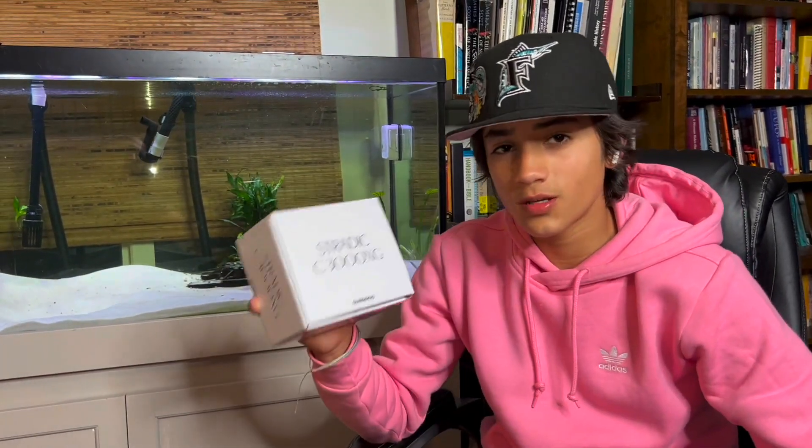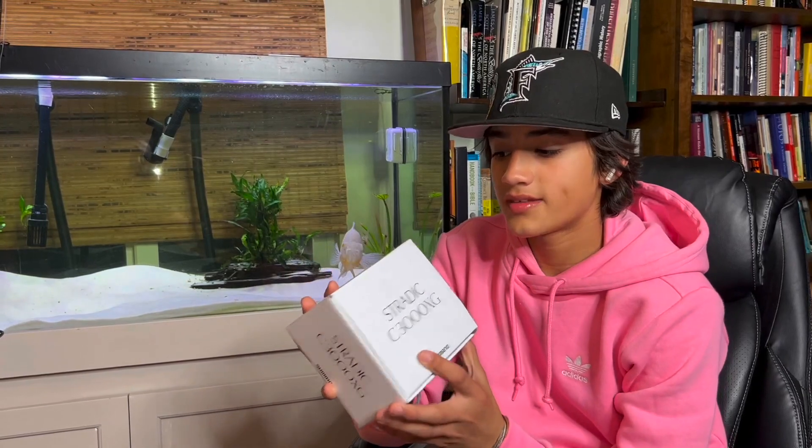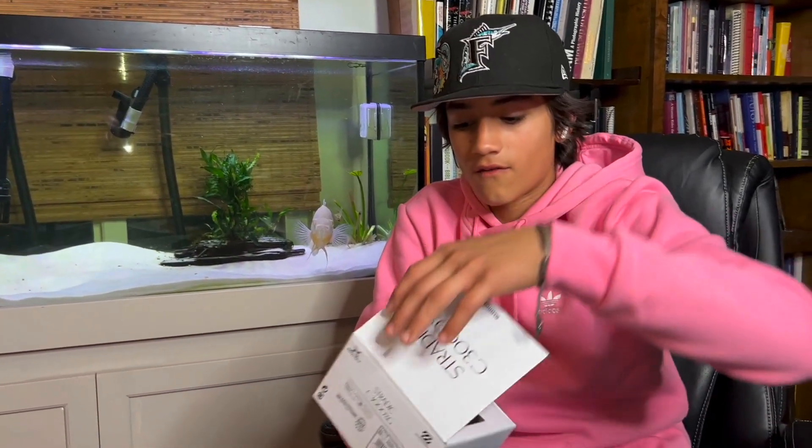Lorenzo went and bought a new Shimano Stradic. The price is $219 at Bass Pro Shop, and I'd say it's a good deal. The return policy is 30 days — if it breaks, you can field test it and just bring it back. You get the same thing for free. Alright, let's see this beautiful thing.